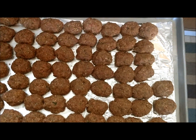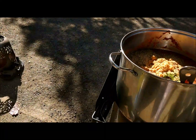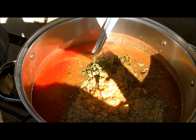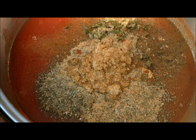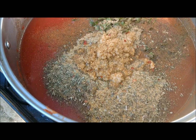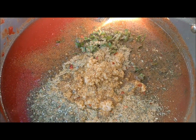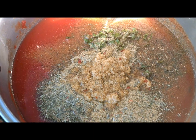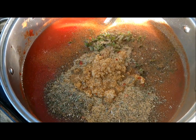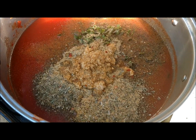That's what the formed meatballs should look like. For the homemade spaghetti sauce, I've added one can of tomato paste, a number 10 can of crushed tomatoes, Italian seasoning, garlic powder, fresh-cut parsley, and seasoning salt. Add a can and a half of water, mix it together, and simmer for about five to six hours.